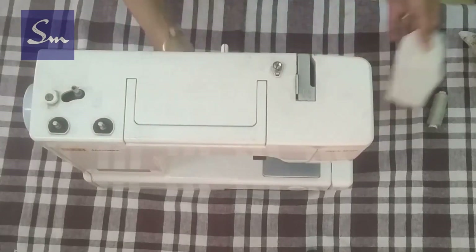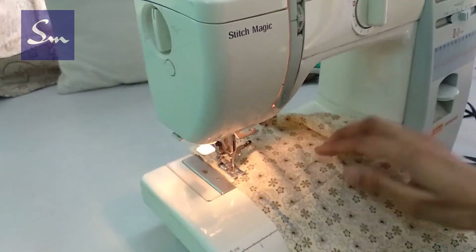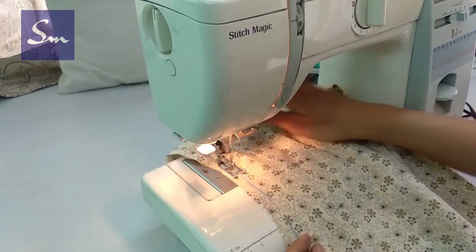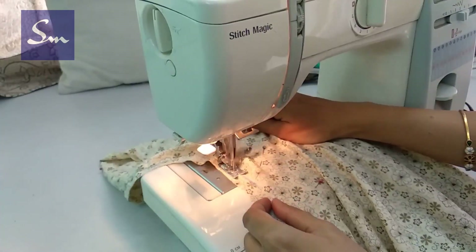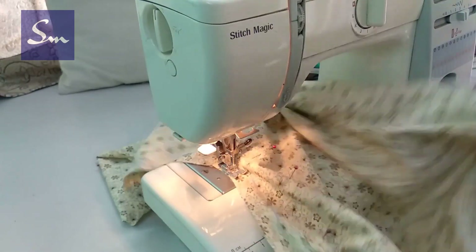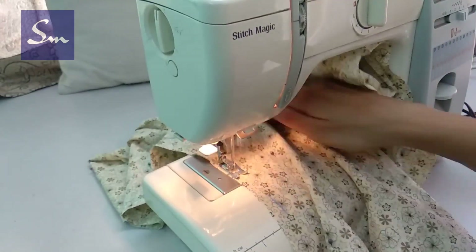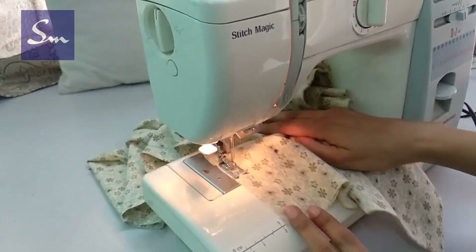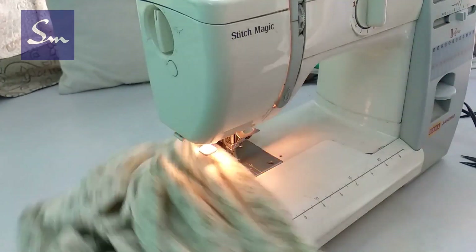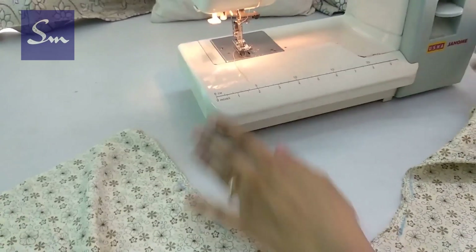This is my Usha Janome stitch magic — if you want to know more about it, you can check the description box. We join the U-shaped hip curve. This is a very simple type of dress and it is very comfortable also.